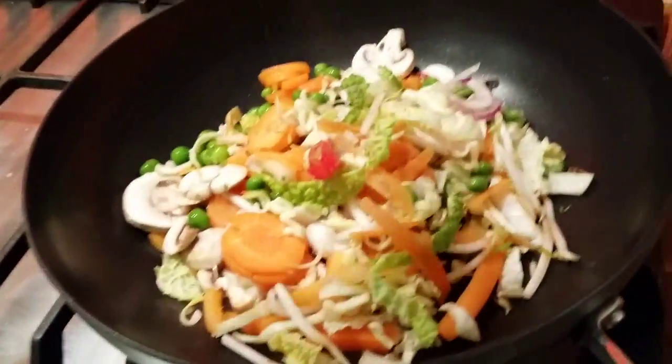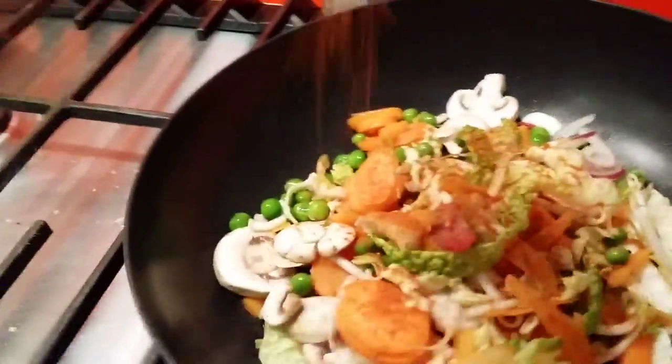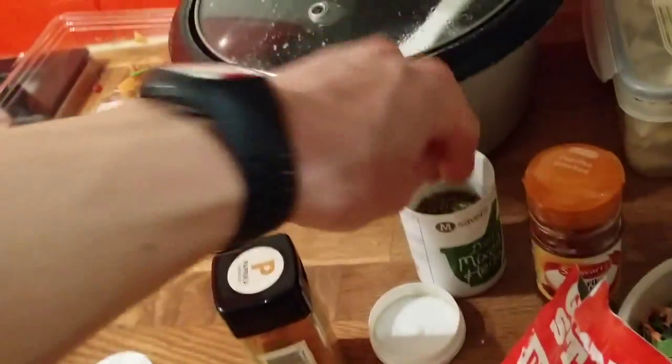I like black pepper — it's spicy and it also increases your metabolism, so I like that. Smoked paprika gives a smoky taste. I always put lots of spices and mixed herbs.